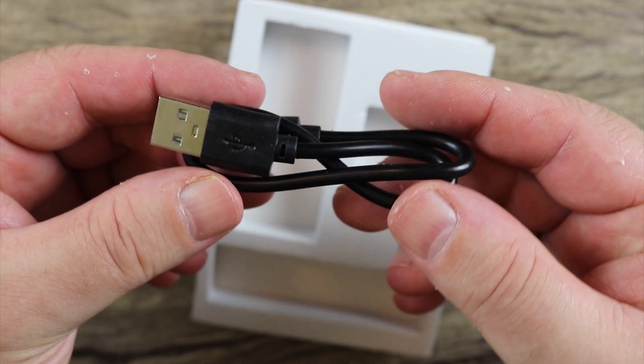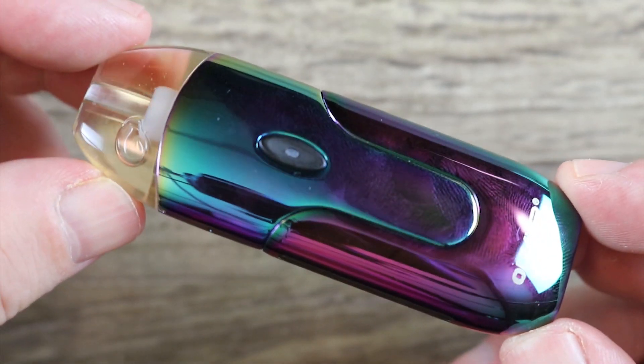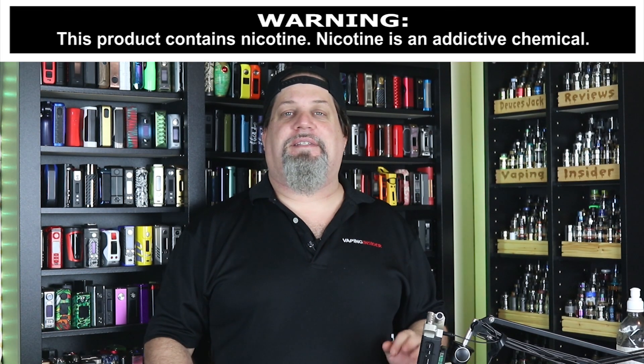Here is your shorty micro USB cable for charging. One last look at it all put together. Alright insiders, let's get into the cons and the pros.